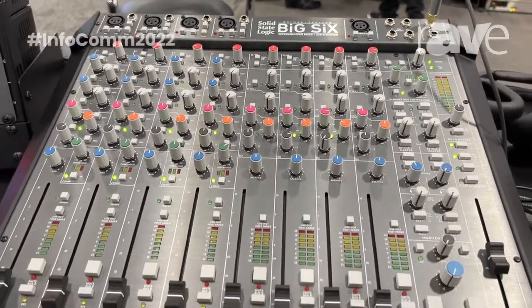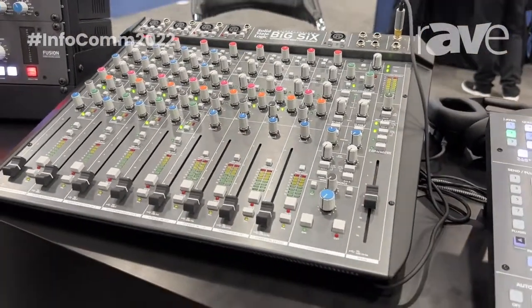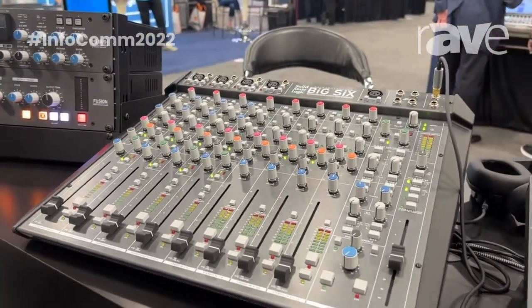The first four channels on this console offer Super Analog Mic Pres, with line input and high Z input for DI and guitars and so on. And you've got 48V phantom power and an analog high pass filter built into it.